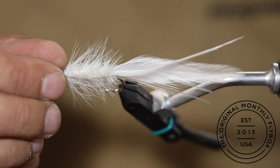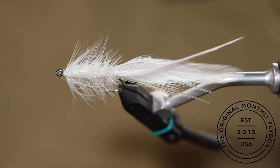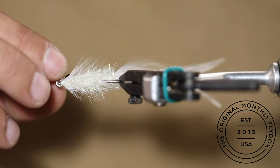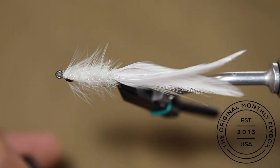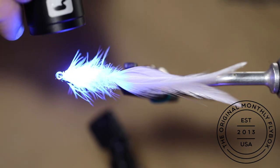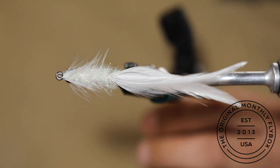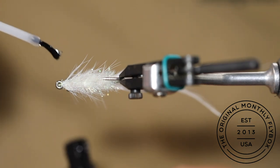Take your 3D eyes and stick them in place on either side of the fly. Apply some UV cure over the eyes, overlapping onto the fly itself, and then hit it with the light. This will help lock them in place and keep them from falling off. Repeat on the other side.